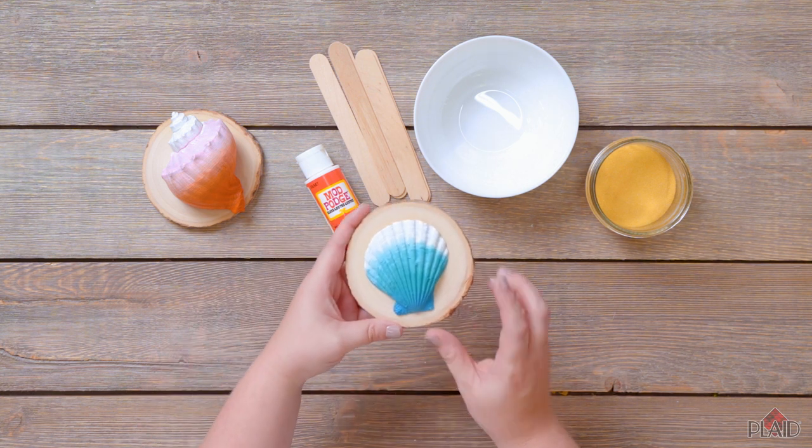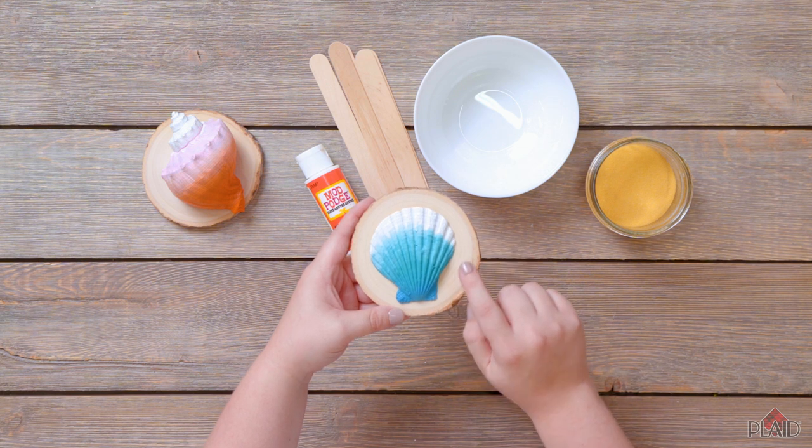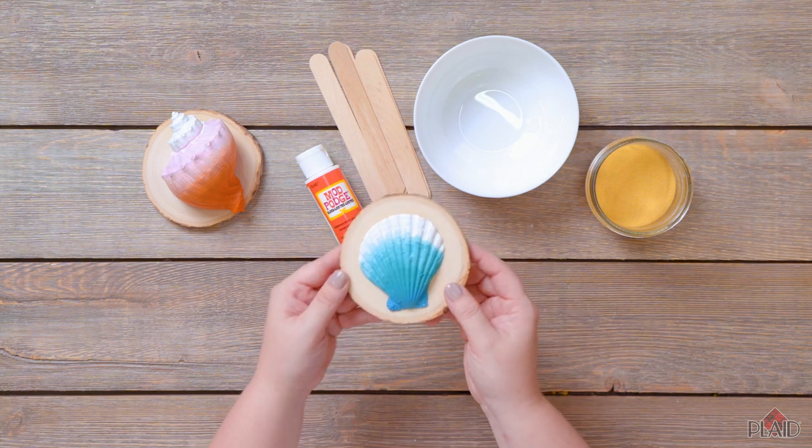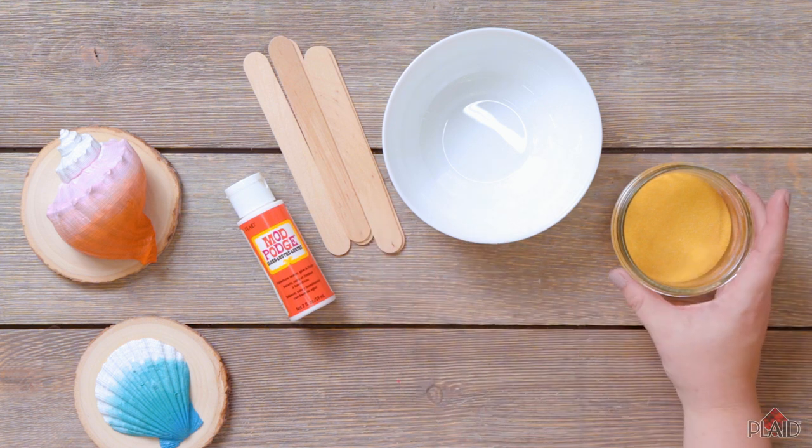Now that we've made these really fun tic-tac-toe pieces using a seashell and an ombre painting effect, we're going to create sand to embed onto our pieces. To do that, we're going to use Mod Podge, popsicle sticks, a bowl, and some sand.